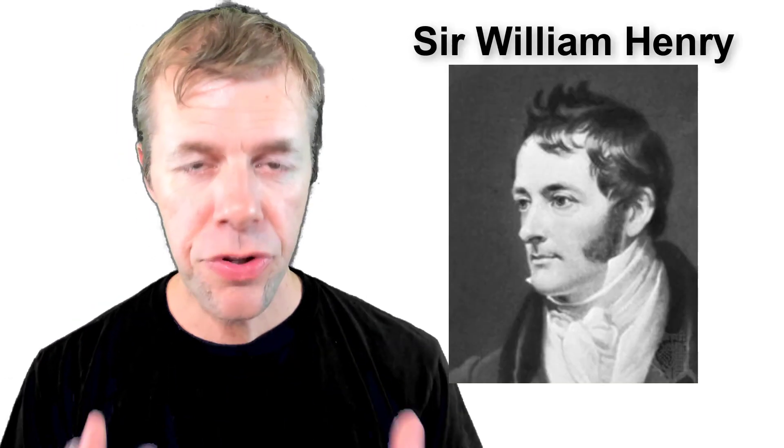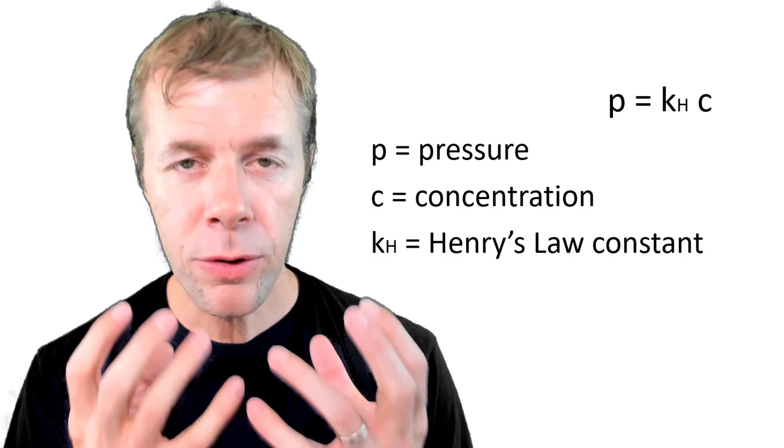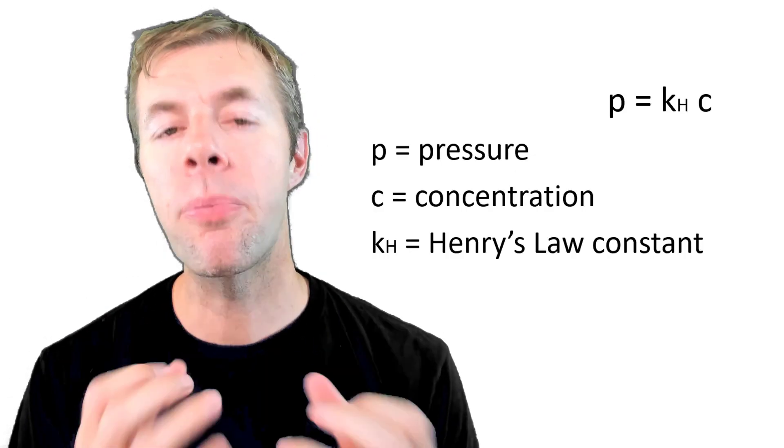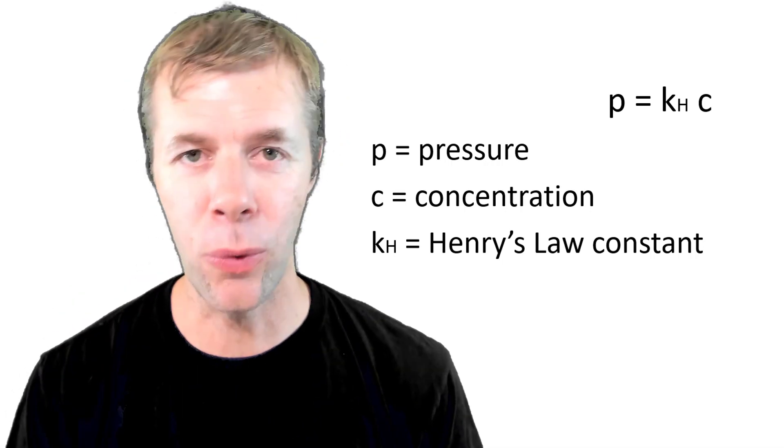Henry's Law is another very important equation that helps describe what's going on. What Henry's Law says is that at a given pressure, a certain amount of gas wants to dissolve in a liquid. And if you've ever seen a carbonated beverage, then you have seen Henry's Law in action. When you open it up and decrease the pressure, the carbon dioxide that was dissolved comes out — that, ladies and gentlemen, is Henry's Law.